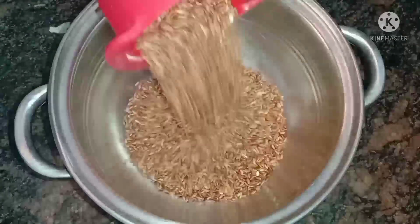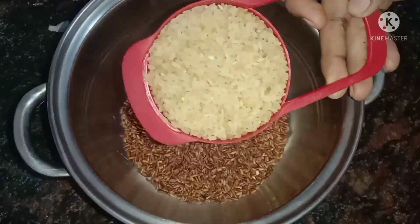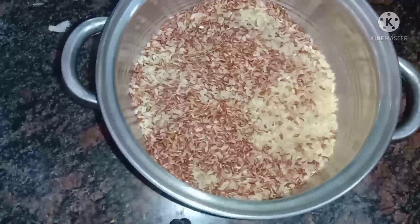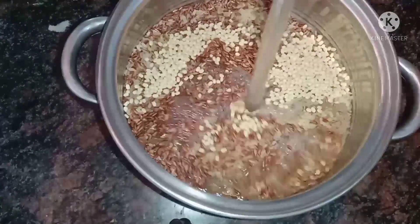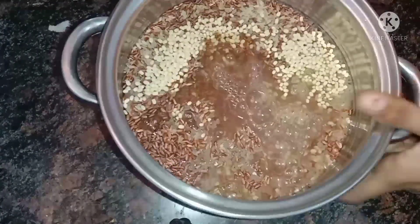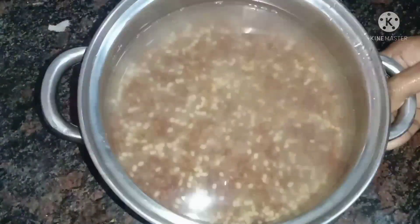First, we can add a cup of rice and a cup of rice. We can also add a cup of rice, and 1 spoon of rice. Let's put two cups of rice.